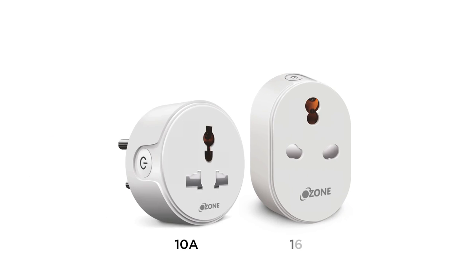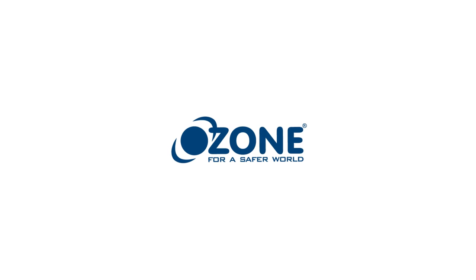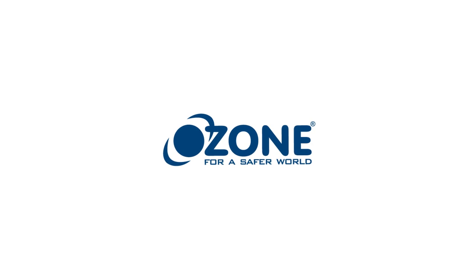This Ozone Smart Plug is available in 10A and 16A range. So, switch to smart this summer season. We'll see you guys then.